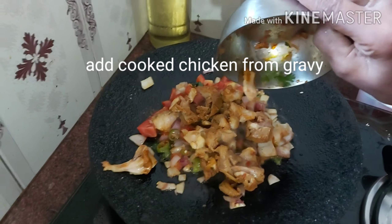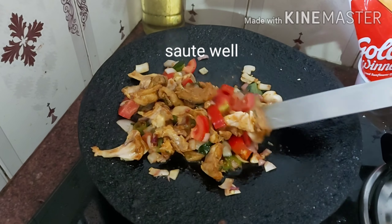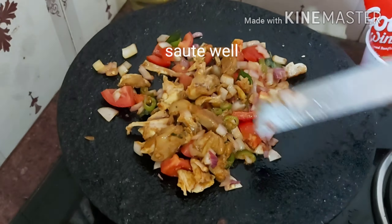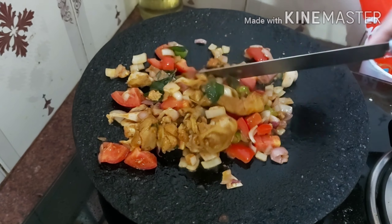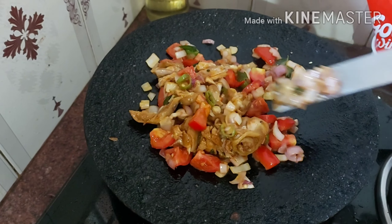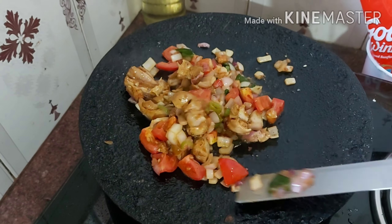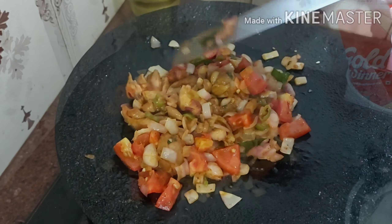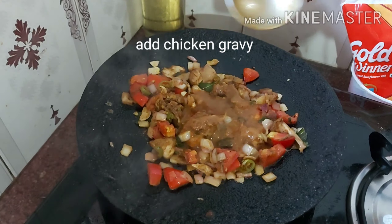Add the cooked chicken pieces from the gravy and saute well. Add chicken gravy and saute well.